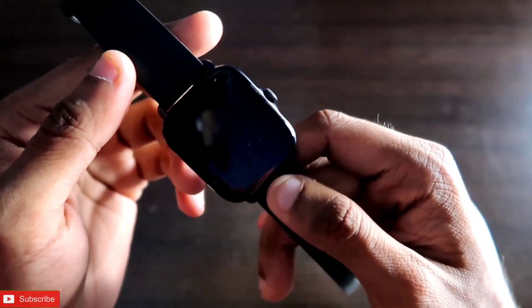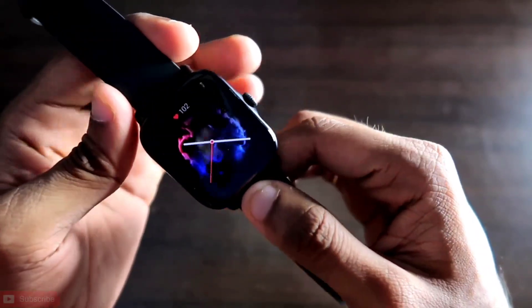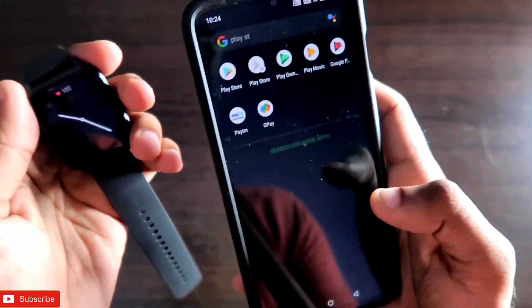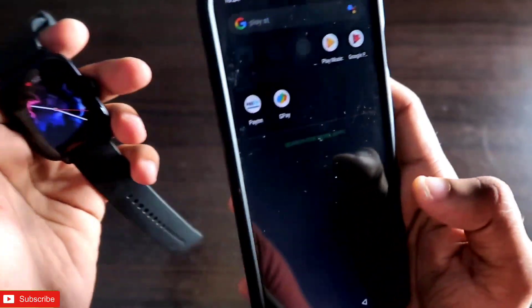This is going to be a great video, guys. If you haven't already, don't forget to like and subscribe to my channel and hit the bell notification because I'll be making more videos like this. So, to get Google Maps on your Amazfit GTS 3 smartwatch, you need to go to the Play Store and download one app.